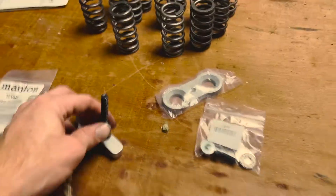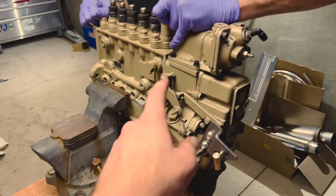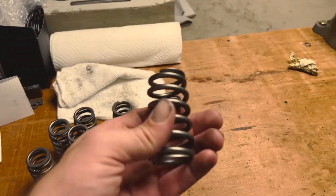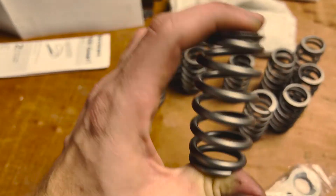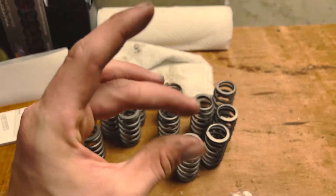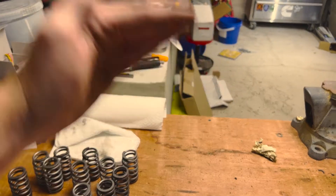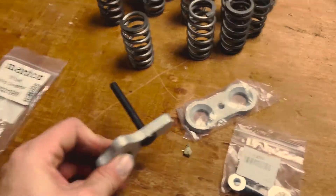Because of the 'buy once, cry once' principle and a sale that Power Driven Diesel had, I purchased the 60-pound valve springs to work in conjunction with the 4K governor springs we already installed. These are really necessary — they're stiffer compared to the stock ones, which prevents valve float. There's only about 30 to 50 thousandths of clearance between the valves and the piston. It's an interference engine, unlike the 1FZ, where you could snap a timing chain and the valves wouldn't contact the piston — on this engine they will. These were about $200.